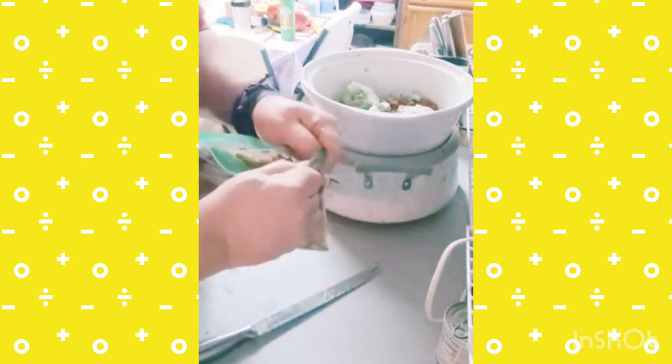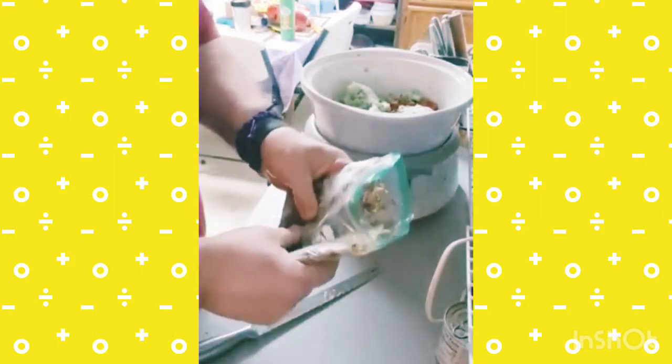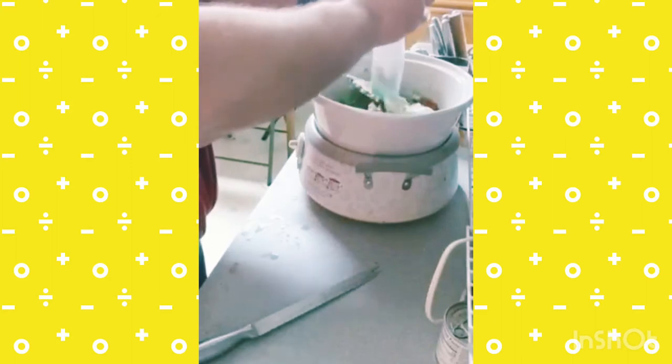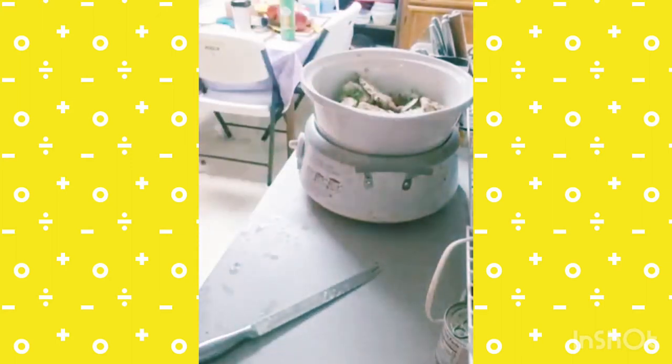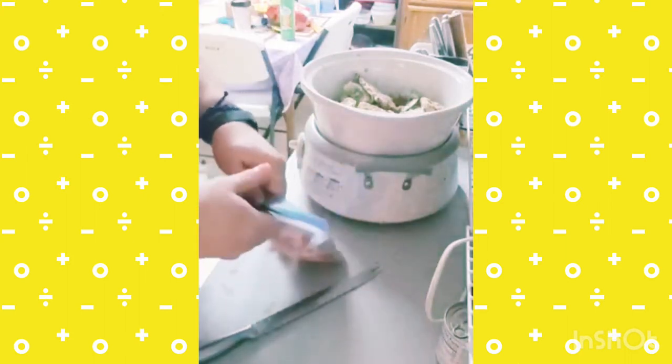This here is frozen peppers and onions that I'm going to add to my pot. And I have some frozen fresh tomatoes that I'm going to add to my pot as well.